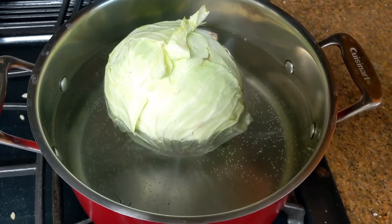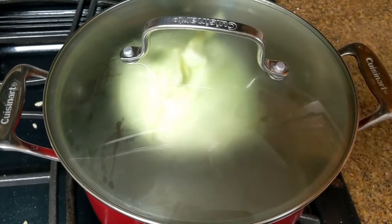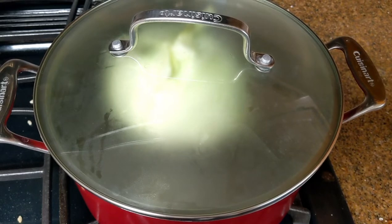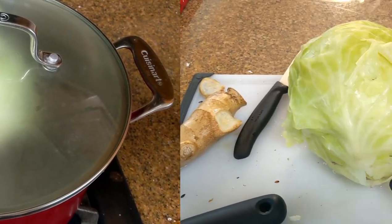To prep the cabbage leaves, I'll put one cabbage in a pot of simmering water and cover it. I only let it sit there for a few minutes, say 5 or 10 minutes, not too much because you don't want the leaves to get mushy, but you want them to be soft enough so you can easily take it apart.